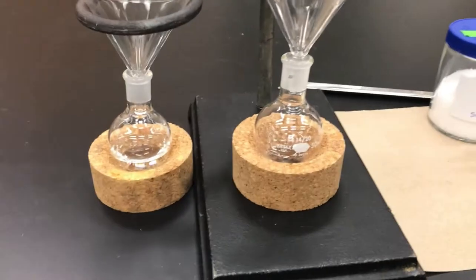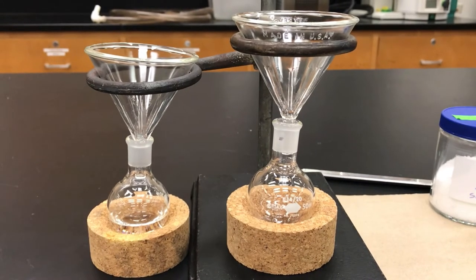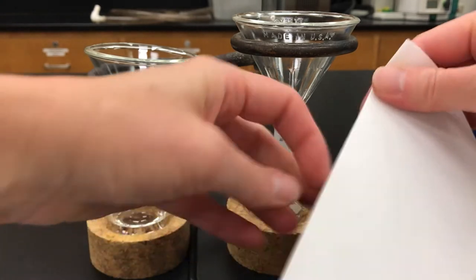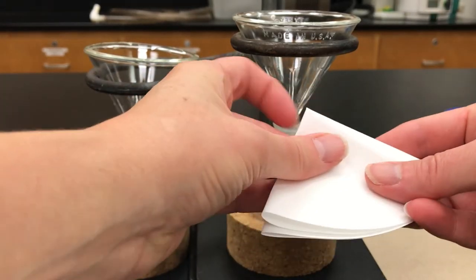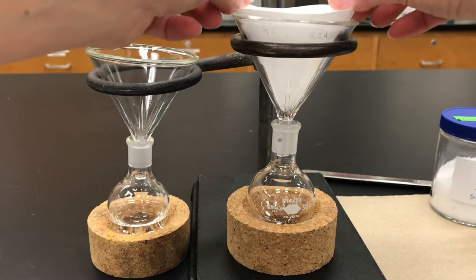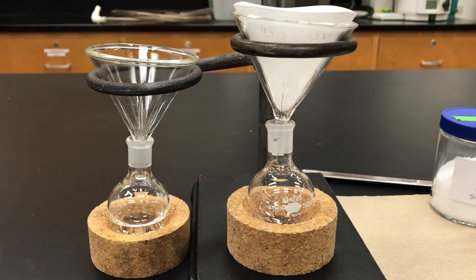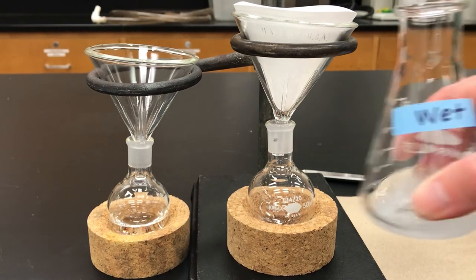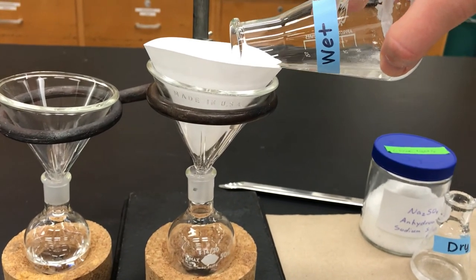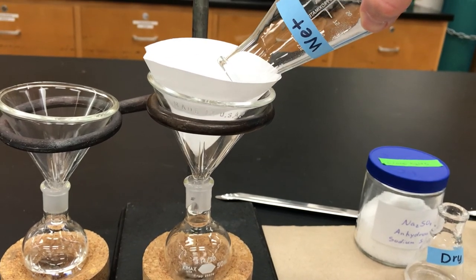With magnesium sulfate being so fine, you'll have to filter it instead. Get a funnel and a filter paper, do a simple fold in four, open it up, put it into the funnel, and pour your mixture in. This is called gravity filtration. All those fine particles get trapped in the filter paper, and in that way you remove the drying agent.